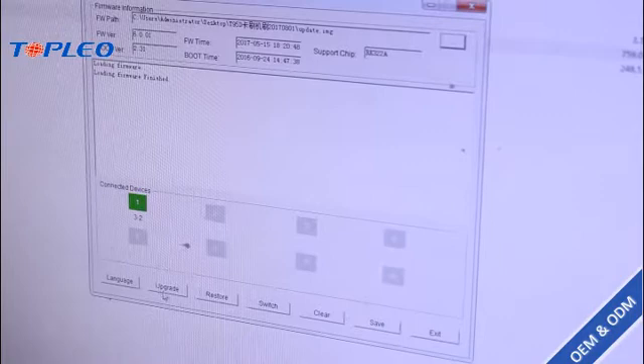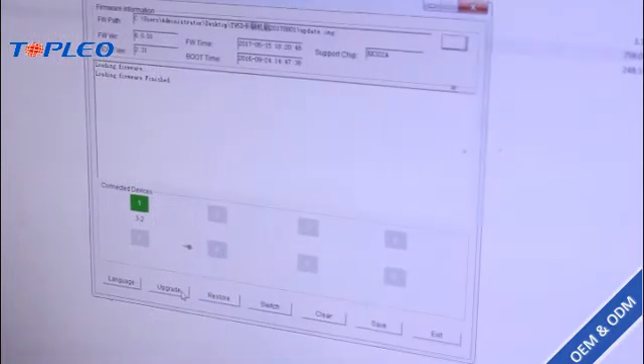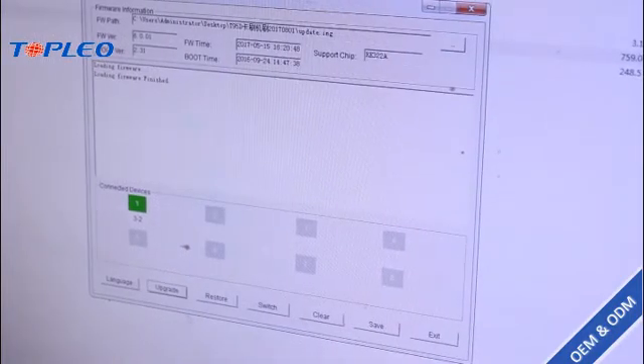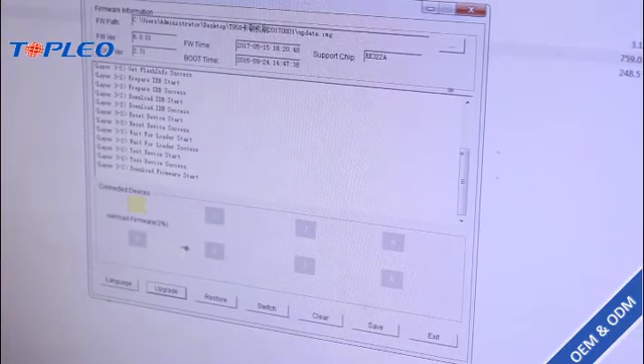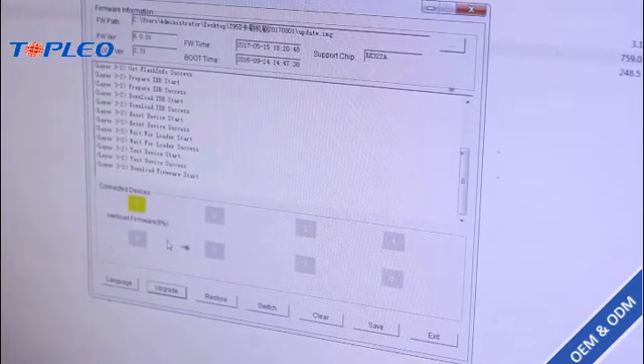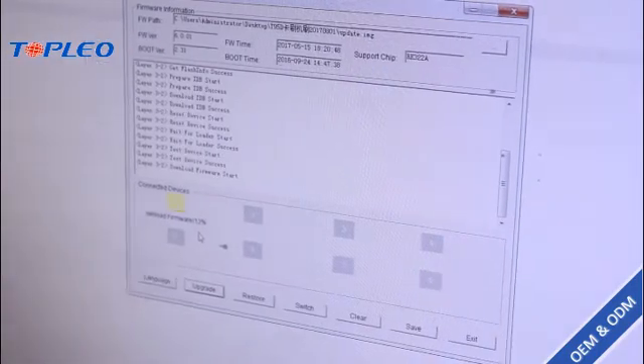We just have to click on Upgrade. Now it's begun, and we just have to wait for 3 or 4 minutes.